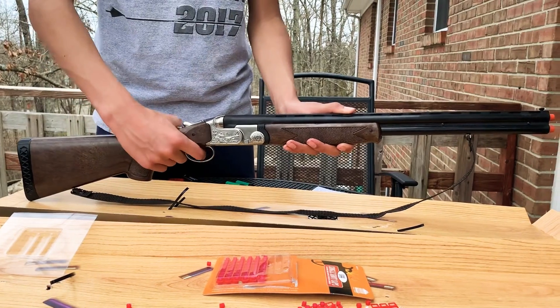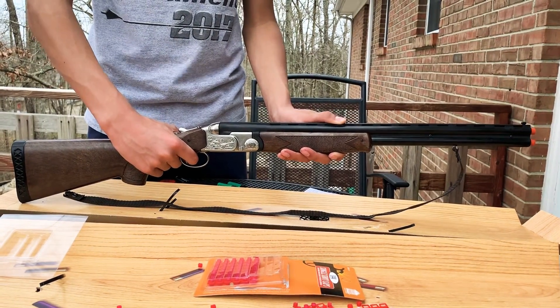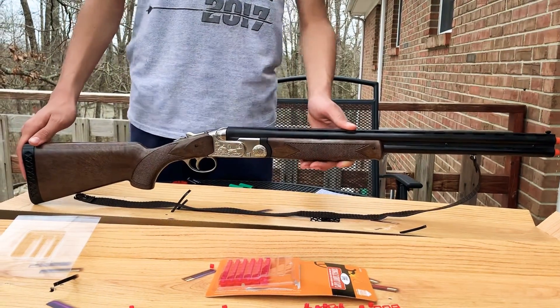Fire the cap gun by pulling down the trigger once softly, which will fire the first barrel. When you pull it down the rest of the way, it'll fire the second.